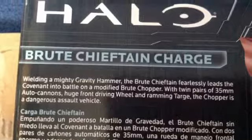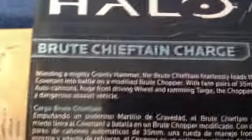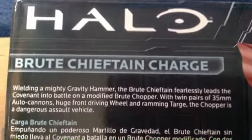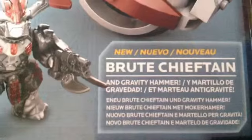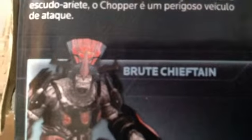The Brute Chieftain Charge — wielding a mighty gravity hammer. The brute chieftain fiercely leads the Covenant into battle on a modified brute chopper — that's modified. With twin pairs of 35mm autocannons — they're not auto. Huge front driving wheel and ramming... the chopper is a dangerous assault vehicle. I agree. Here is the brute chieftain and gravity hammer. Real working wheel — well, if it didn't have a working wheel I definitely would have bought it. You can see the detail they went into — that's pretty good for Mega Bloks.